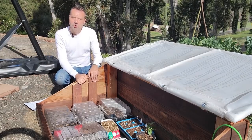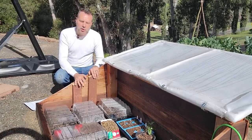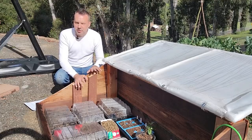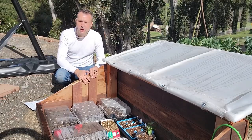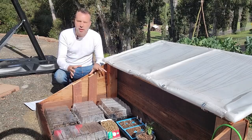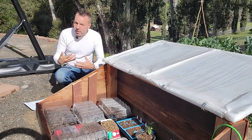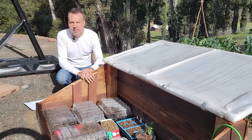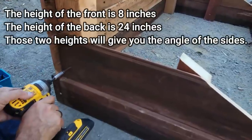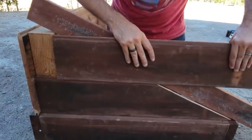If you guys use a cold frame already, let us know in the comments what you use it for. You can use a cold frame to extend your season in a couple of different ways: number one, starting seeds in here like I'm doing right now, and number two, you can actually use the cold frame to help transition your crops that you started indoors — hardening them off inside the cold frame. I'll get into that a little bit later in the video. I actually made this cold frame from scratch from some repurposed lumber. If you want to see how I did that, I'll put a link to that video below in the description.